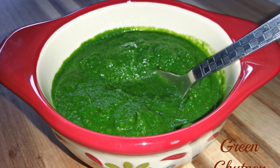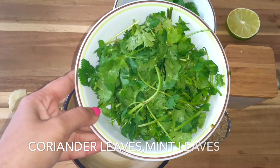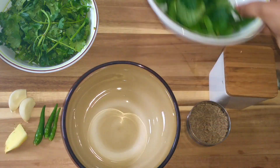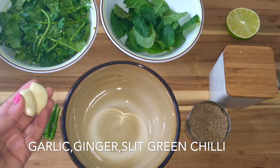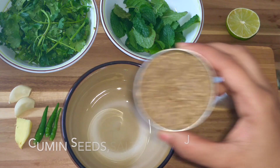Hello, welcome to Simply at Home by Priya. Today let's see how to prepare green chutney at home. Take one cup of washed and chopped coriander leaves, quarter cup of mint leaves, two garlic cloves, one inch of ginger, three green chilies, a teaspoon of cumin seeds, salt to taste, and a little lemon juice.